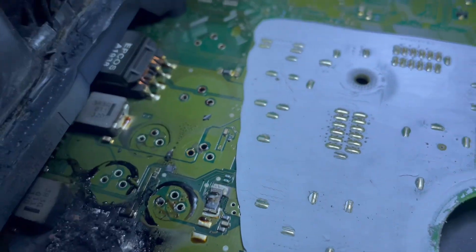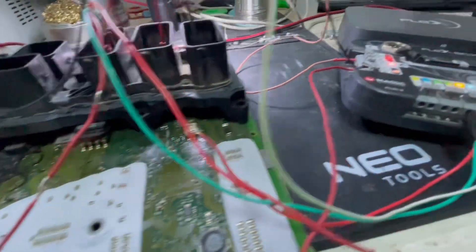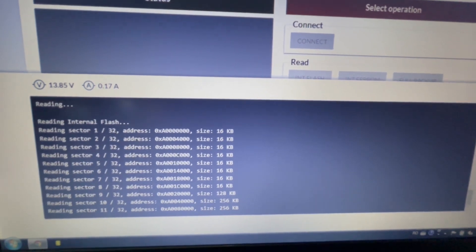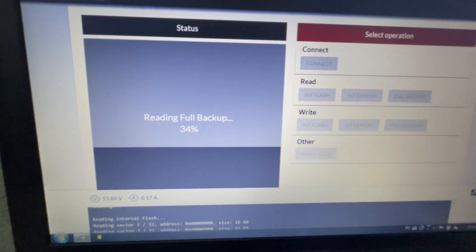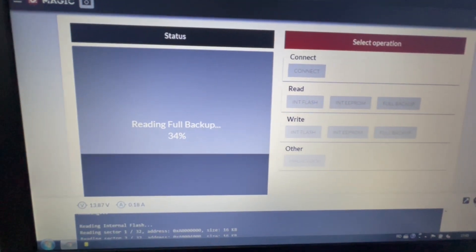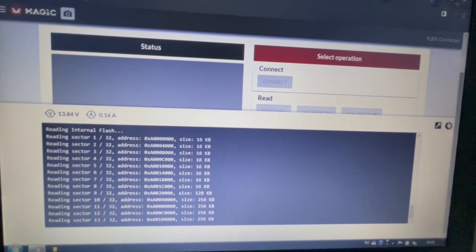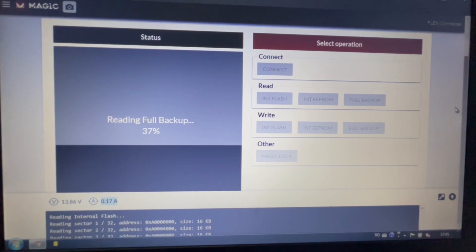The ECU is connected and the flex is reading the data from it — look at that. As I told you, the engine is still running with this fried ECU, but it's running on the intake throttle, not on valvetronic.